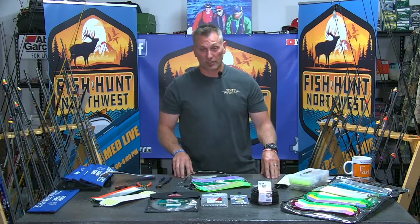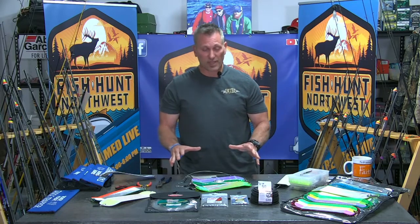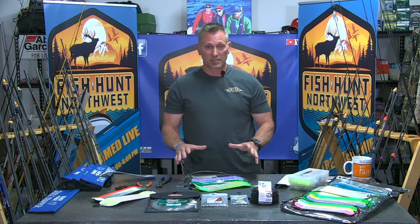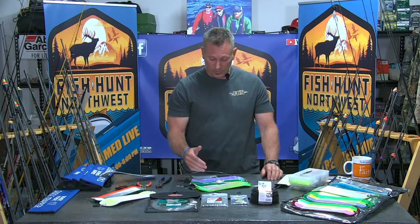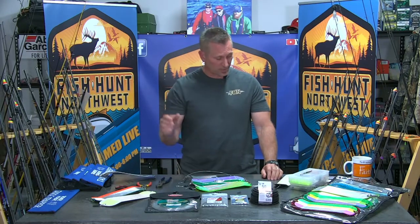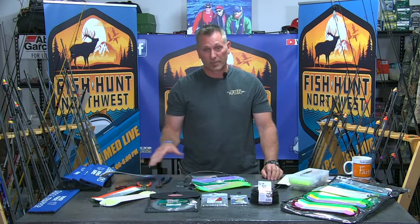Hey, welcome back to FHN. We are here in the bait lab. We're going to talk about these flashers. There are a lot of different options out there on the market — we have our Gibbs, our Pro Troll, our Short Bus flasher, my Hot Spot, my Silver Horde metal flasher. I have a lot of options, or I can buy the manufactured breakaway-style flasher, which has become so popular again.